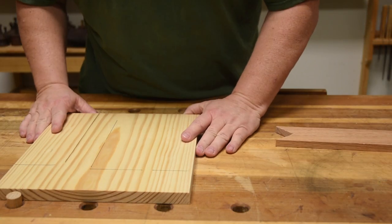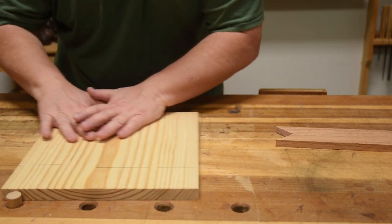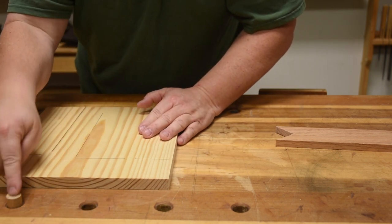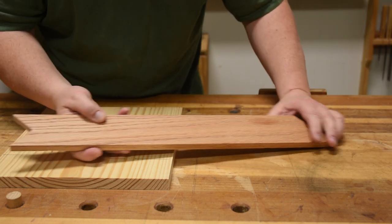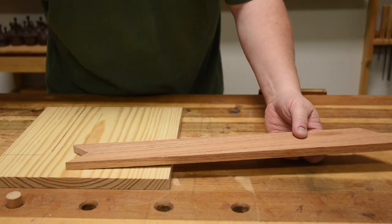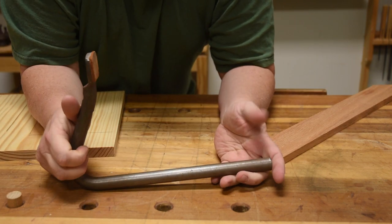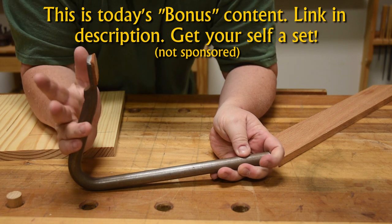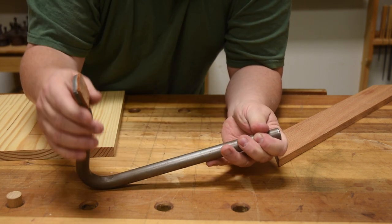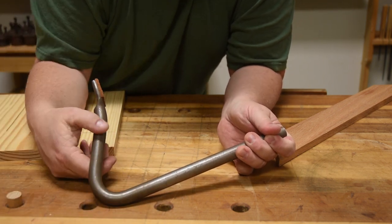That's all well and good until you start getting side action — maybe you're flattening something or you want to be applying force in all different directions, not always straight into the dog holes. In that case, I come to this little stick with a 90-degree notch cut out of it, used in conjunction with my holdfast. This one is from Gramercy Tools, and in my personal opinion it's one of the best values in all of woodworking. For 30 or 40 bucks you get two of these. It's a bent steel rod — not cast iron, so it won't crack on you.